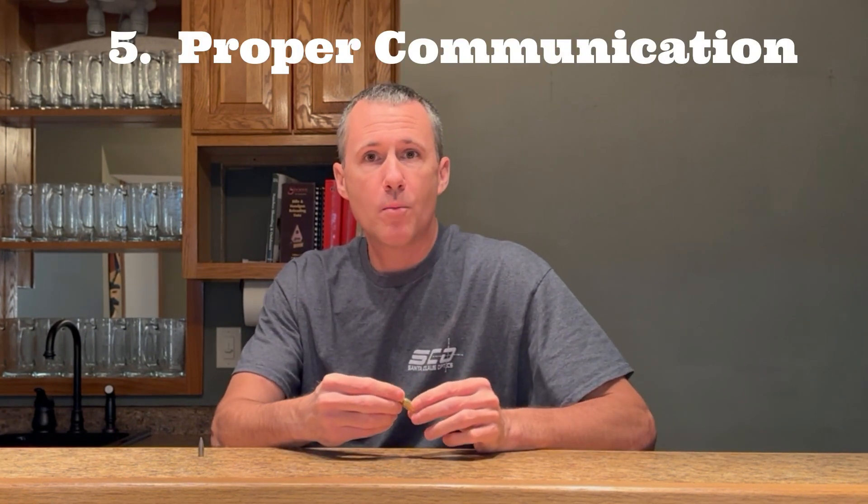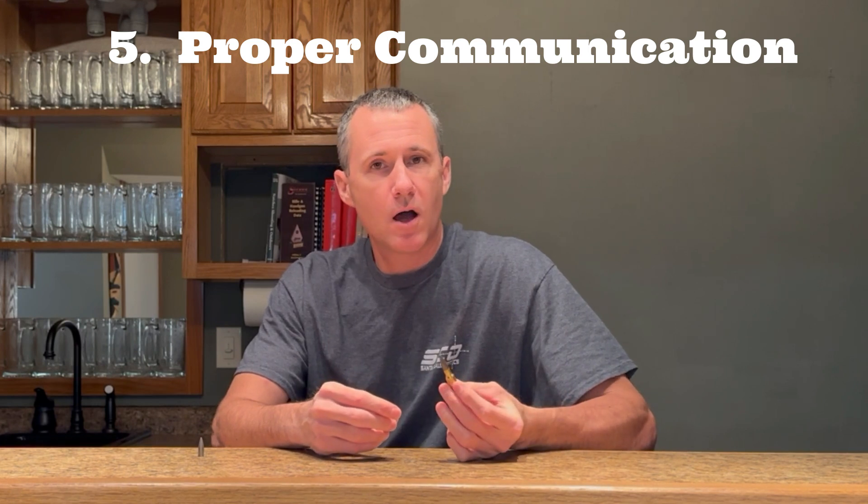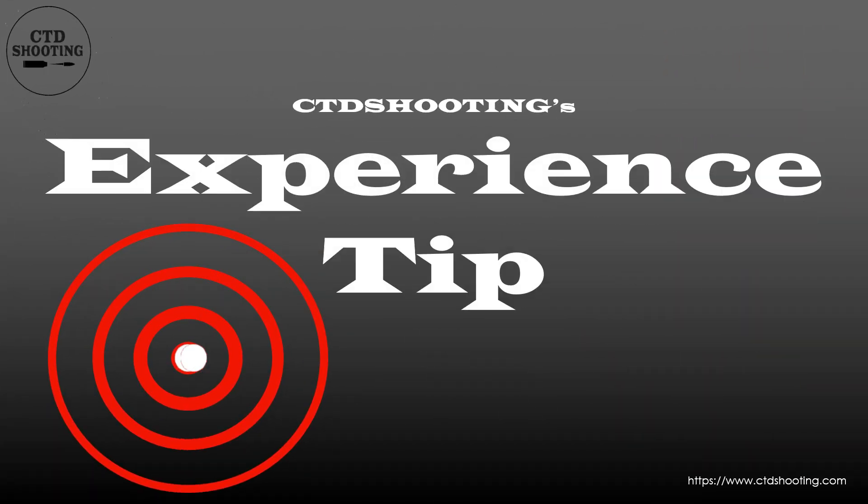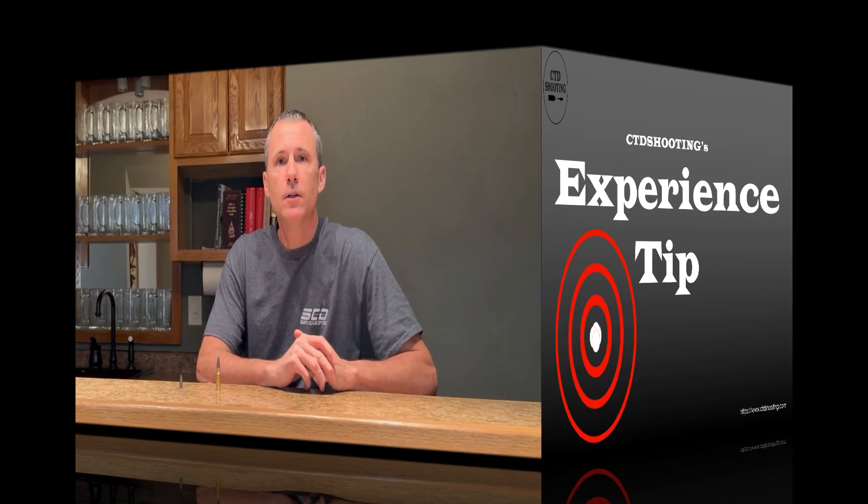Lastly, measuring the OBM correctly is important when you talk about neck tension and neck clearance with others. When it comes to those two topics, having a correct third decimal place is pretty important. Two thousandths is considered by many to be the ideal clearance. 0.003, or three thousandths neck tension, is a good place to start your load development. If you want more information on those two topics, check out my video, Neck Clearance and Neck Tension.